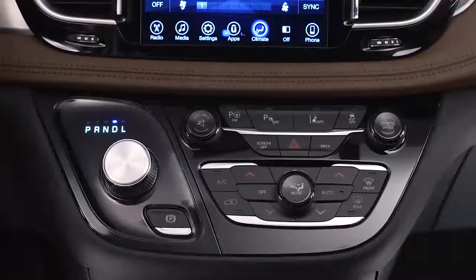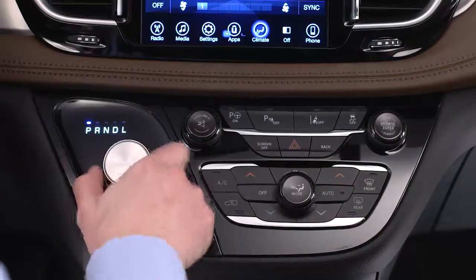If auto park brake is enabled, the EPB will engage whenever you shift into park.